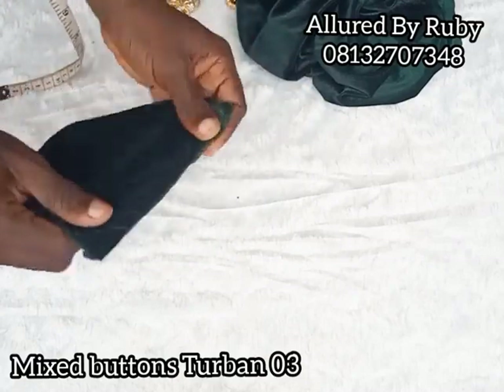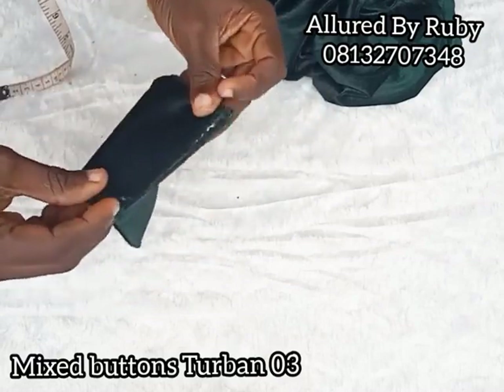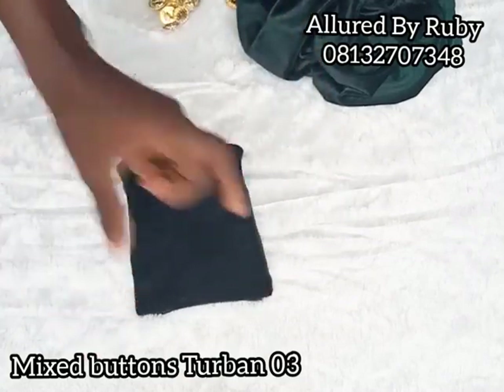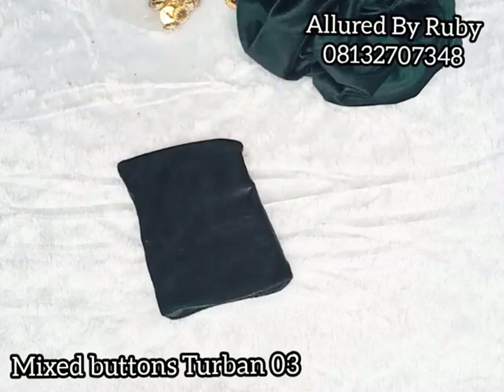If you have excess wording coming out, you can go ahead and just cut it. Then close this up from here to here. I would like you to practice and submit your practicals — drop your comments, questions, and observations. I need your practicals because you can only learn perfectly from your own mistakes.